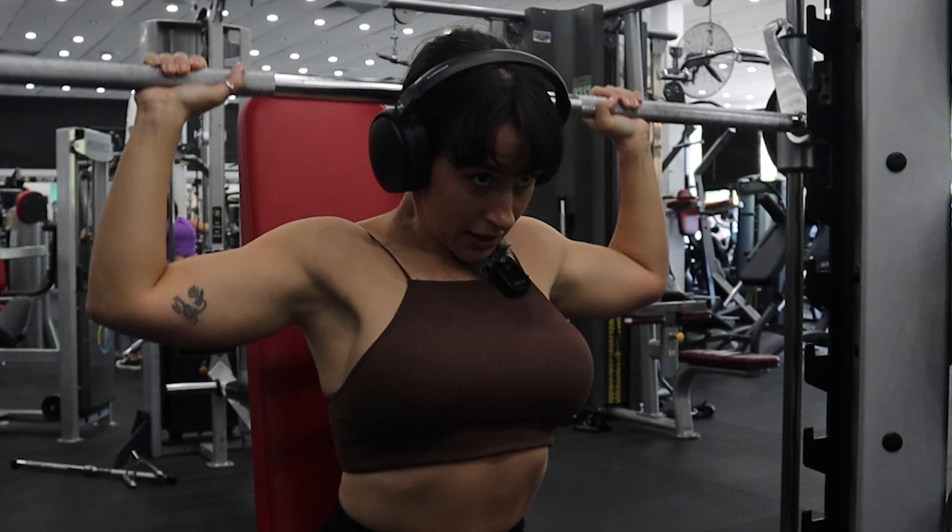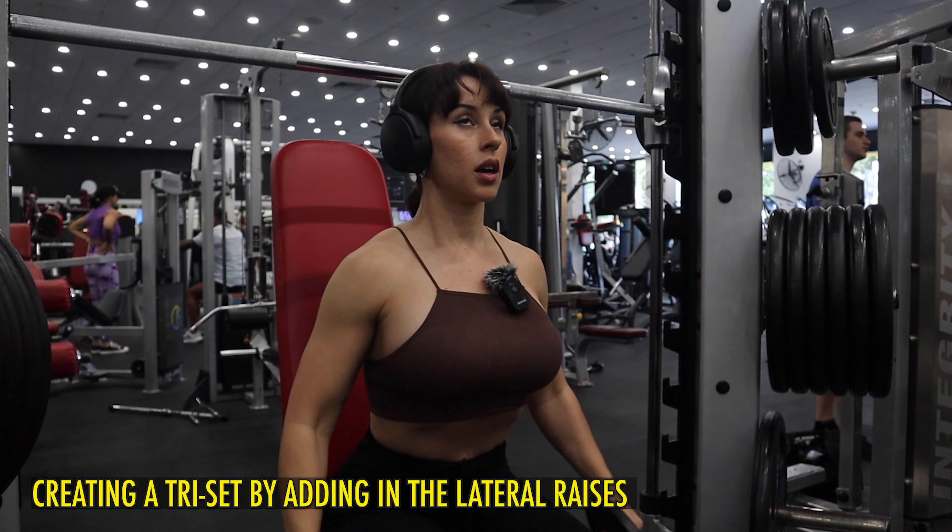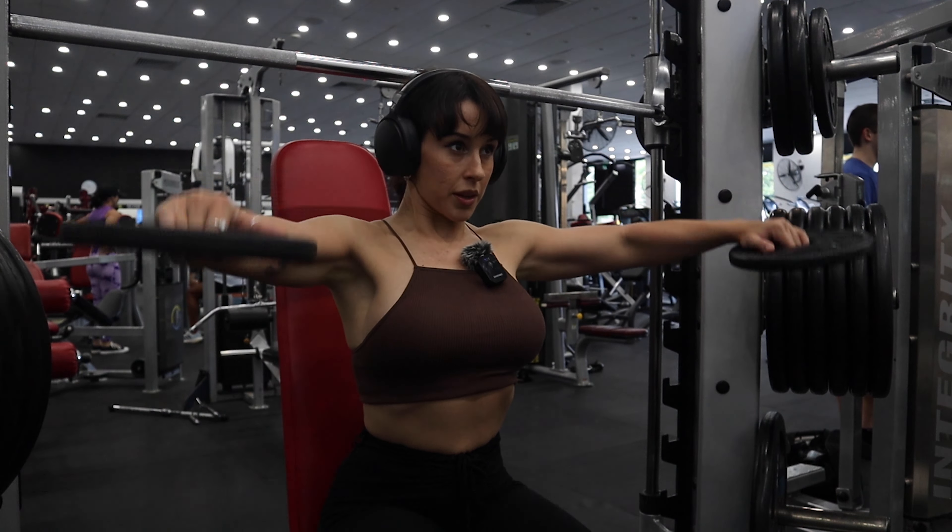So good — I cannot do any more. Now 90-degree lateral raises. I'm going pretty slow.